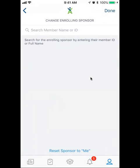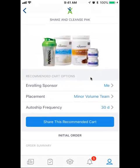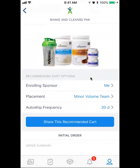Okay, so pretend like we're enrolling it to me — I'm going to reset the sponsor to me. Then what I can do is I can actually decide where this is going to go, so this is saying 'Placement.' It's saying 'Minor Volume Team,' so like where it needs it. It could go on that side, or I could make sure it goes on my left leg — personally enrolled on my left leg, my right leg, or minor volume team, which for me would be my left leg.